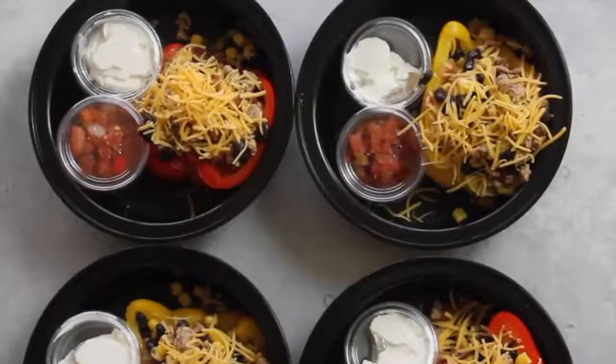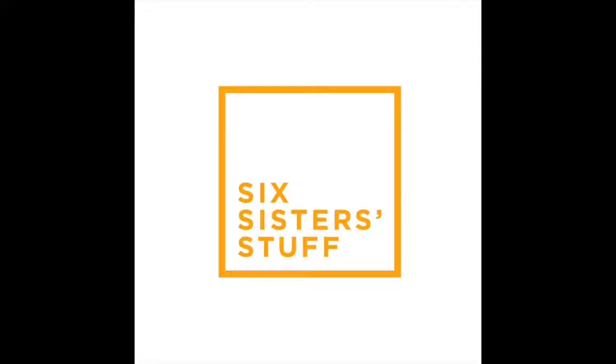Hey guys! Welcome back to Meal Prep Monday. Today I am making Southwest stuffed red peppers. I'm Kristen, sister number two, and welcome back to Six Sisters Stuff. Every Monday I'm sharing my meal prep ideas so you can eat healthier throughout the week.